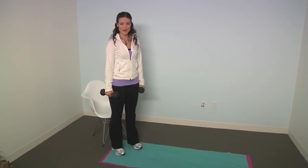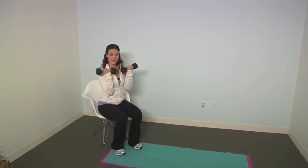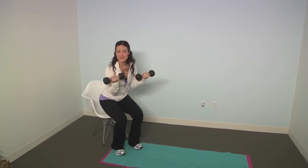This exercise is a squat with bicep curl. All you're going to do is squat into a chair as if you were going to sit into it. And as you do that, you're going to lift up those dumbbells to do a bicep curl. It's okay if you end up kind of plopping into the chair.